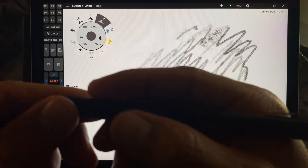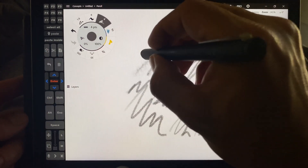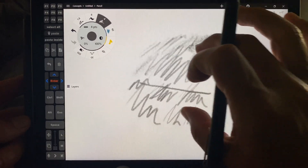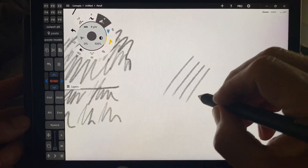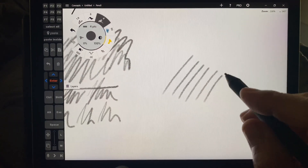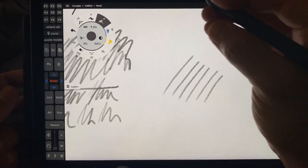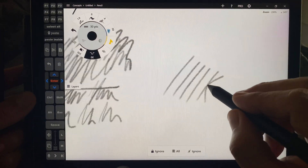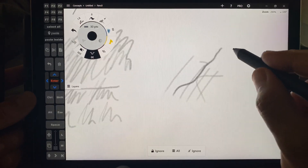That's the original Renacer pen. It's Bamboo Ink. By the way, this program is Concepts in the Windows Store. It's a great Windows 10 in S mode UWP drawing app — not great for all sorts of things, but it has some neat features like you can push the lines and pull them.